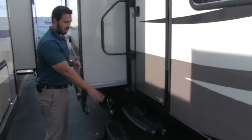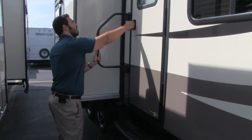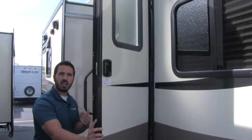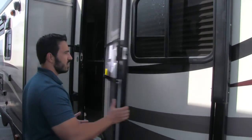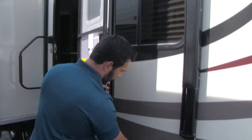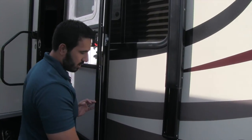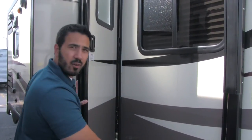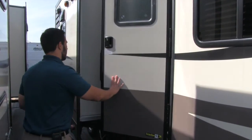Speaking of the door — nice and easy to get in. You have three steps here and a big grab rail that's really going to help you get into the coach. You're also going to have a friction hinge door. In my opinion it's one of the best door styles because it can fully open and you can have it at any angle you want. It can withstand winds up to 20 miles an hour and you don't need any kind of latch. The problem with a latch is sometimes people forget — they go to grab it and it rips the anchor right out of your fiberglass, causing costly repairs. So this is a great system.